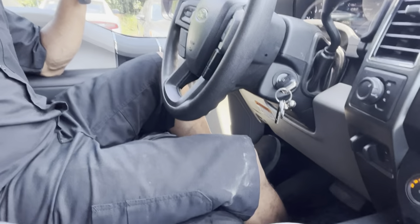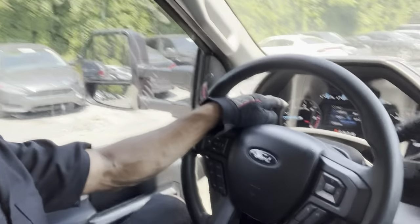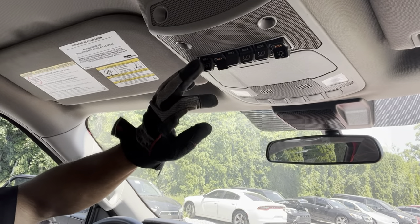All right guys, first things first — you have to turn on your PTO. In this case, we have to engage the brake. I just turn it on so the brake light turns on on the dash. And then right here, this furthest one in this truck, that's how you activate the PTO.